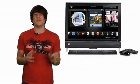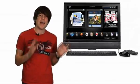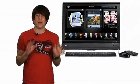Without beating around the bush, Vista was never really designed with touchscreen in mind. However, HP has done a truly admirable job of making the touchscreen usable and practical.